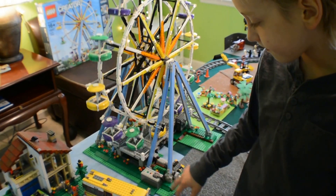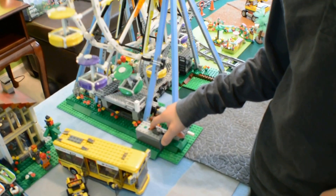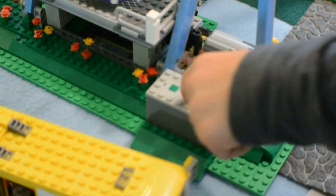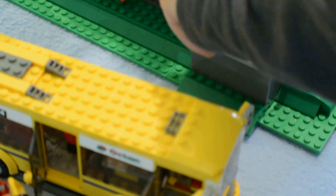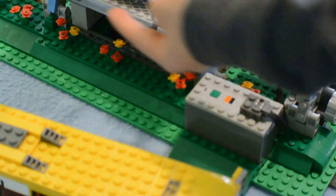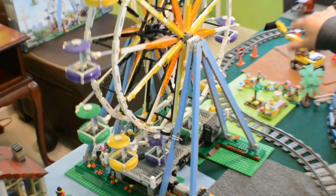I can press this green button, and if you come close down here, you see how the orange piece is facing my way. But I can stop it, take that orange piece, put it in front of me towards this way, press it, and then it goes the opposite direction that it started.